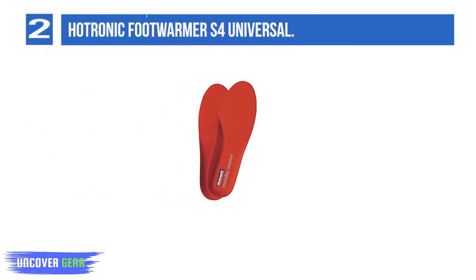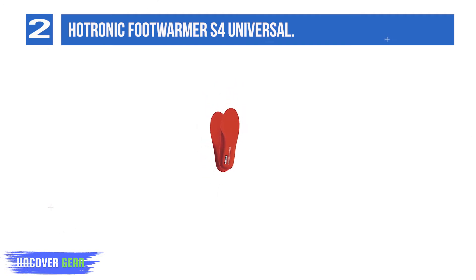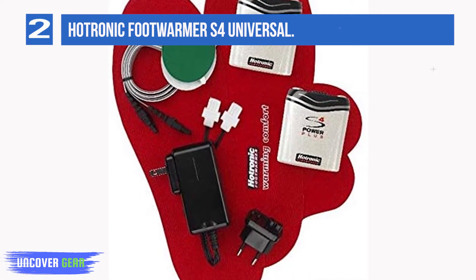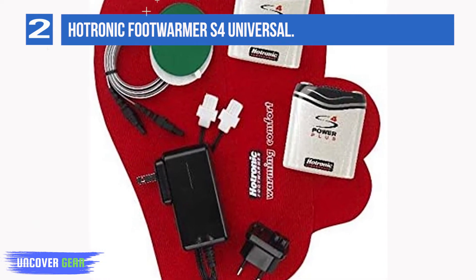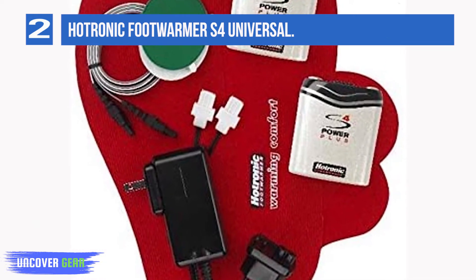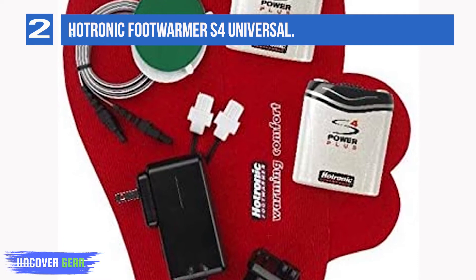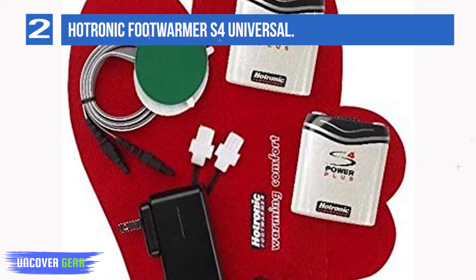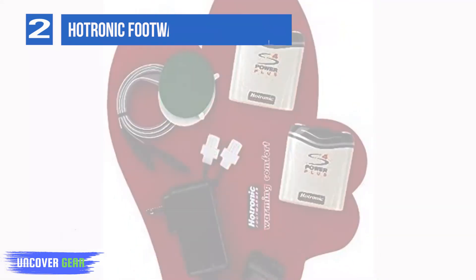One size fits all design, built to last for multiple winters, and installation is straightforward. Hotronic foot warmers easily install in all types of footwear and transfer simply from one pair to another. Use while skiing, snowboarding, snowshoeing, bicycling, horseback riding, fishing, and during other general cold temperature activities. The S-Series foot warmers are designed for cold temperature operation, even in extreme conditions down to -30°C.